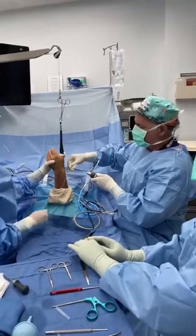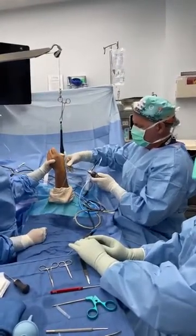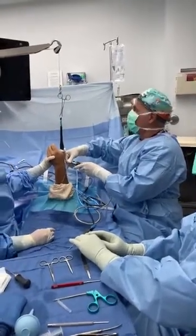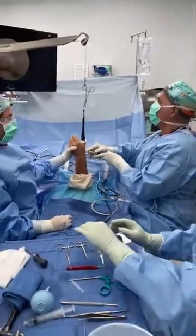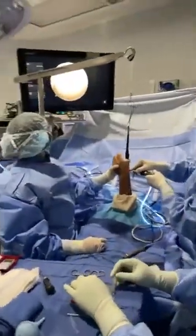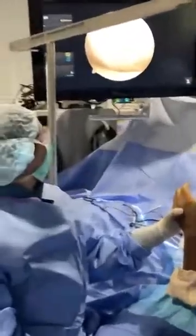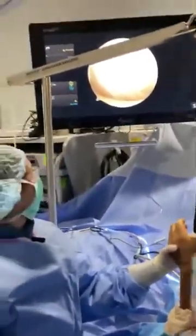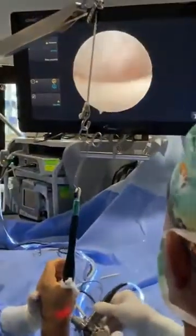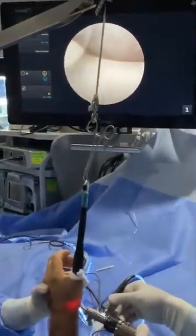So once conservative treatments fail, I'm going to put the camera in and we will see what we have. Right away I can see this is synovitis — all that inflammation there. See, there's no arthritis here. Look at the joints — look how pretty that looks.